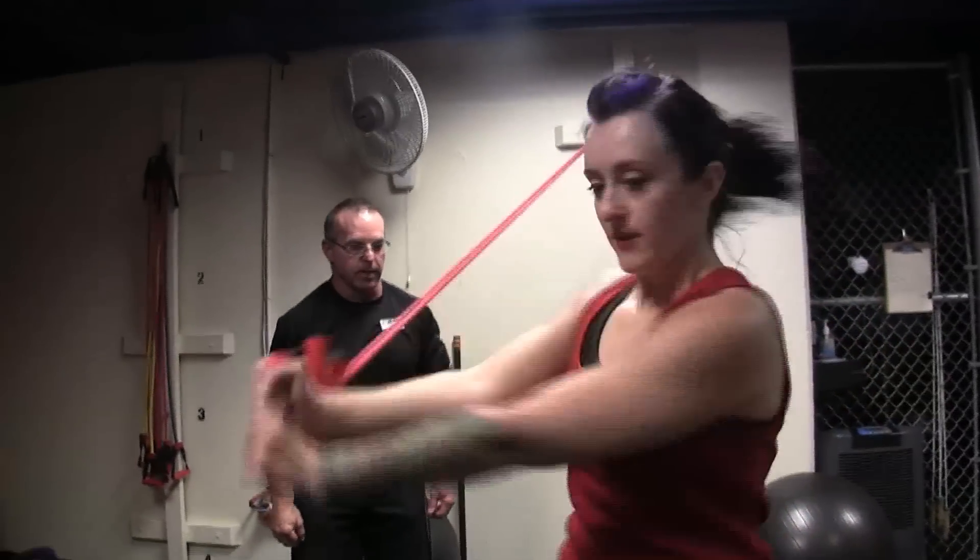All right, there you go. Feel more comfortable? Keep it down, keep it down. A lot of stability in the...